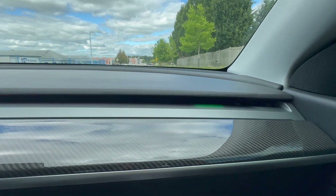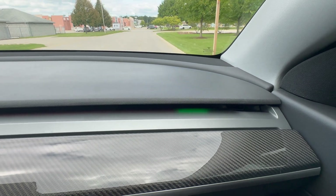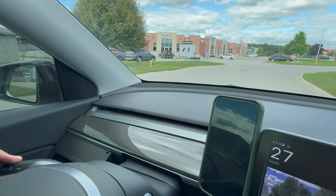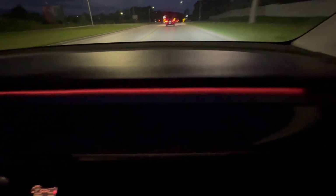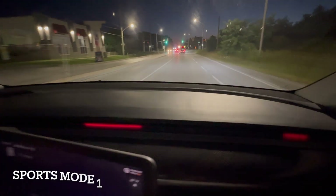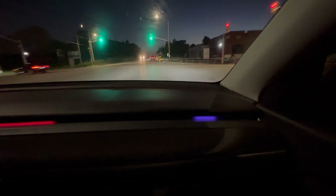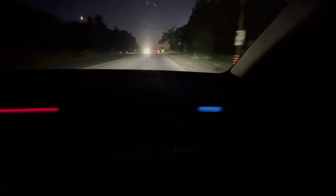During daytime the light looks very subtle; however, the turn signal alert green flashing light and the blind spot monitoring red flashing light are still visible. At nighttime the light is quite bright. If you're driving at night and don't want the entire strip glowing, you can use sports mode one — only a single red light bar appears in the middle for a clean, minimal look. Best of all, you still get all safety alerts in this mode: turn signal, blind spot monitoring, and over-speed alerts.